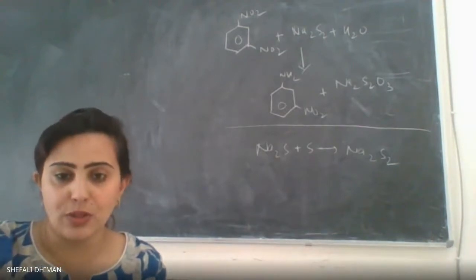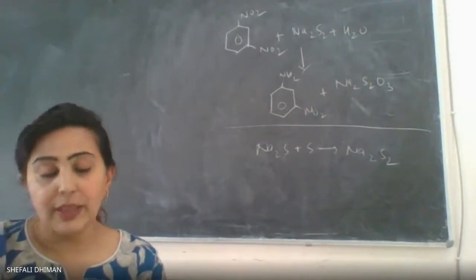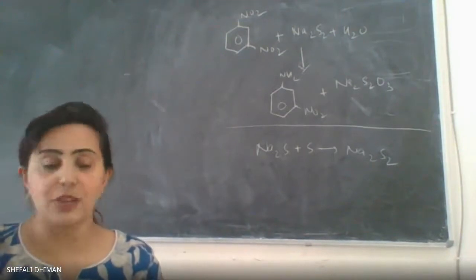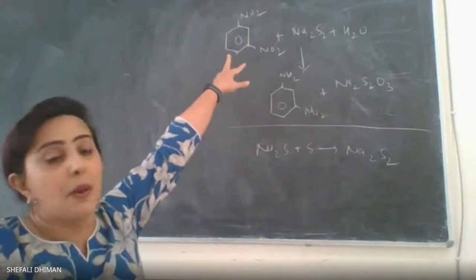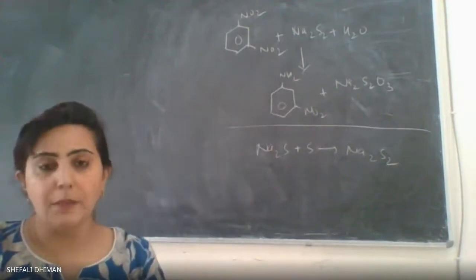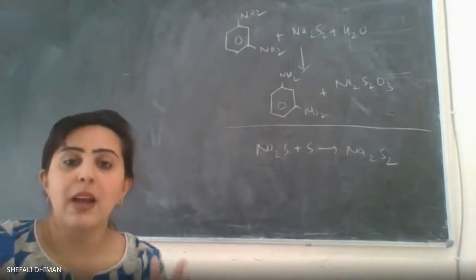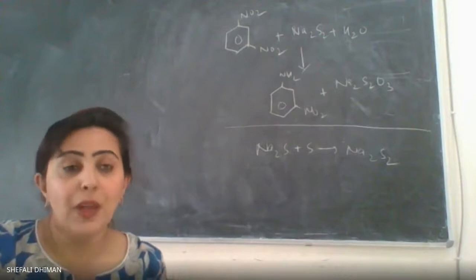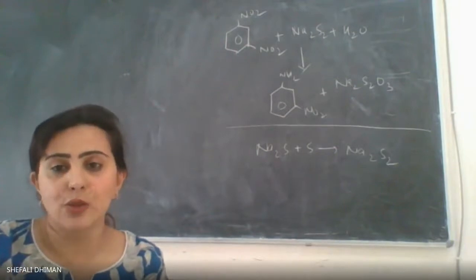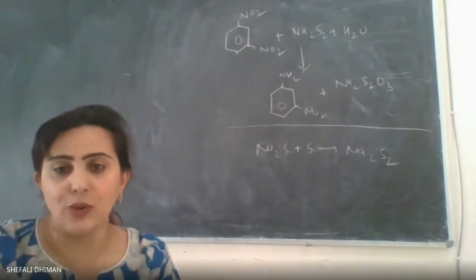The sulfur does not dissolve easily, so it will take a while. After some time, a clear solution will form — that indicates the reducing agent has been prepared. Once ready, take your reactant, metadinitrobenzene, approximately five grams, dissolve it in water, and heat it to boiling. Metadinitrobenzene does not dissolve fully, but maximize dissolution in water by continuing to heat.